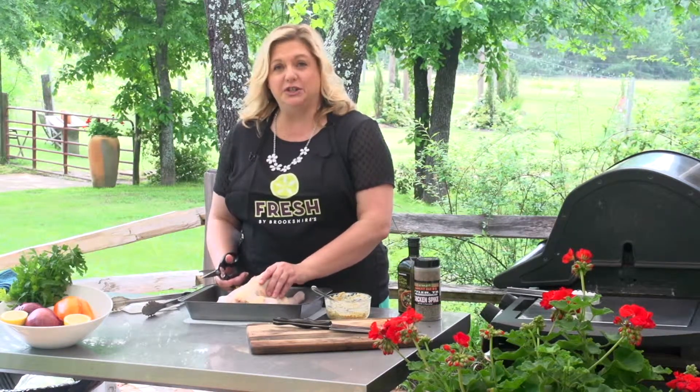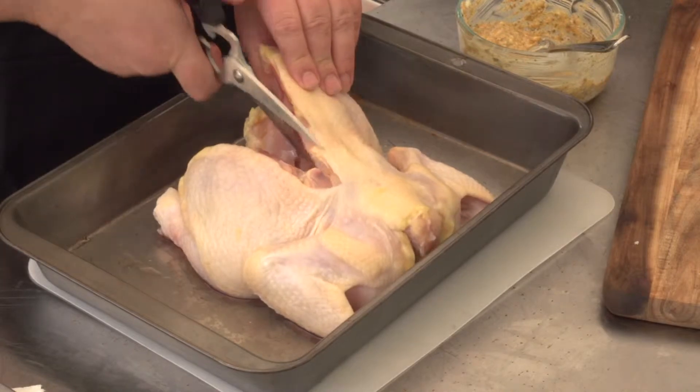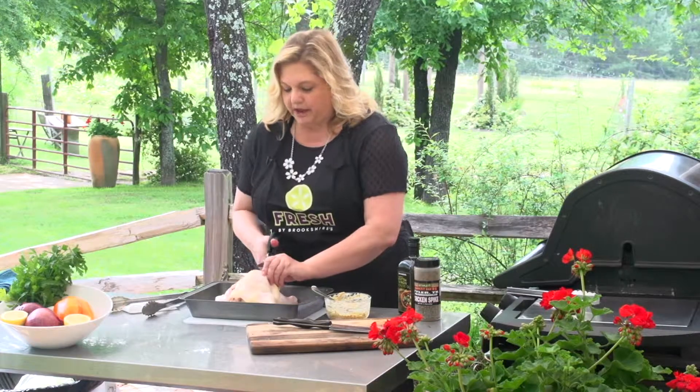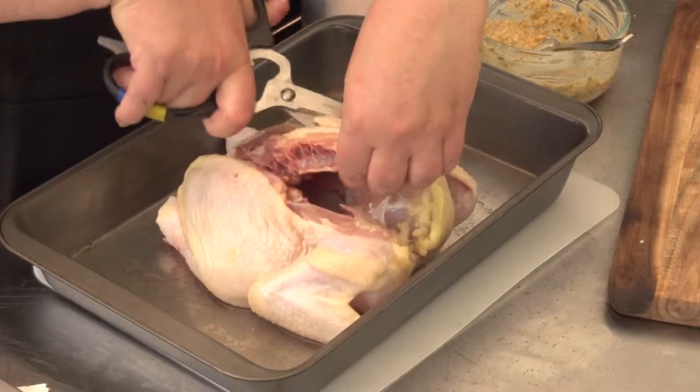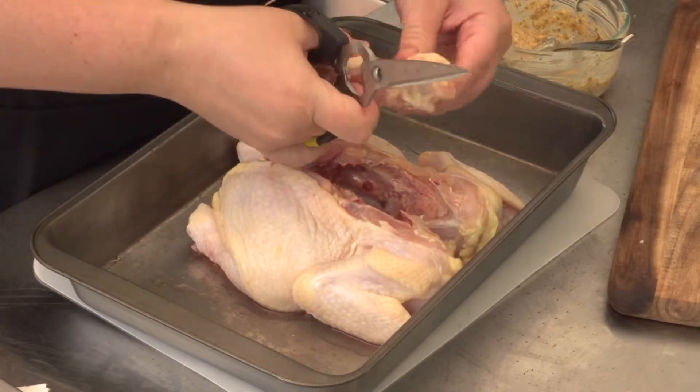The first thing you're going to have to do is cut the backbone out. I've already started. Just go along the line of the back and go all the way up, then come back up the other side. Get straight up through that wishbone area and you've got the backbone out.